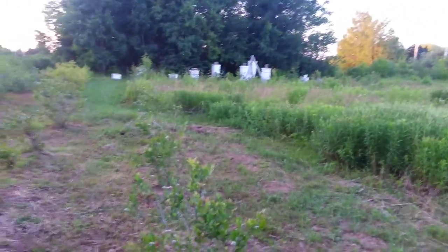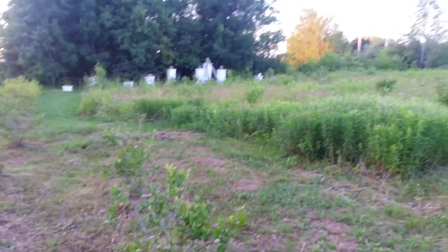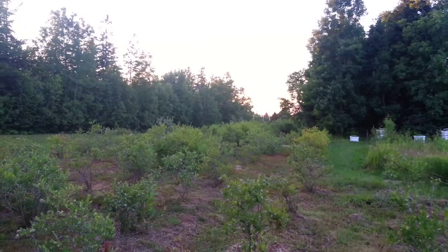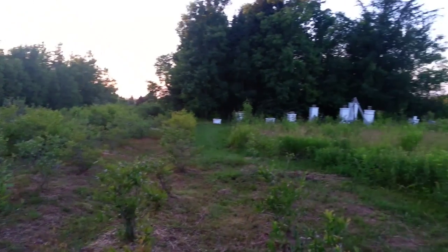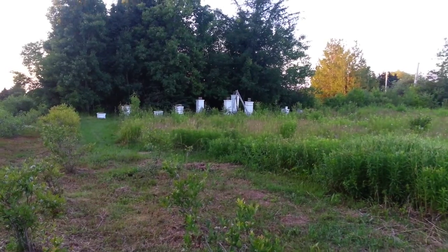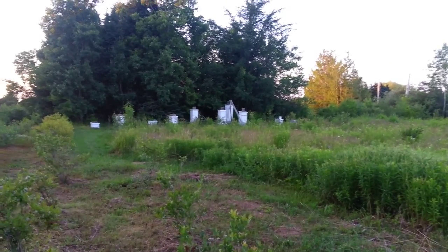Okay, July 16th, 2015. Sun's just setting on our little but growing Caribou Apiary. Thanks for watching, take care.